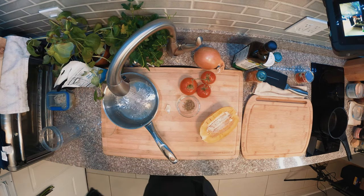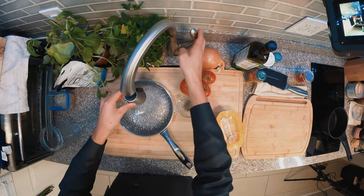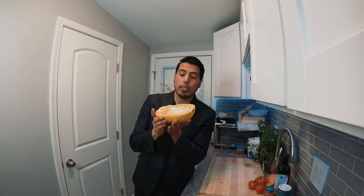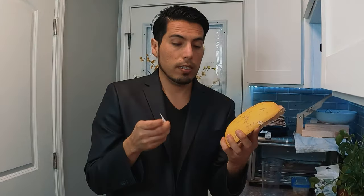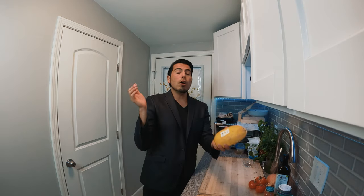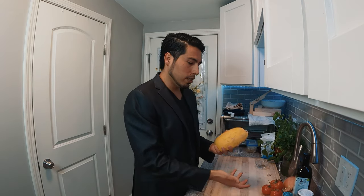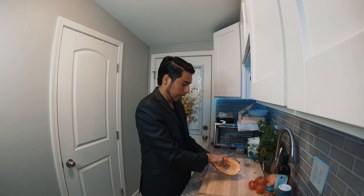I'm going to fill this pan with a little water. If you have your squash, just cut it in half. Remove your sticker — we don't need the sticker. Also remove the seeds. One spoon — it's easy.